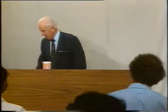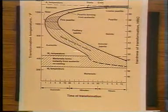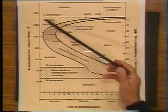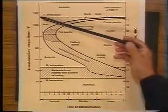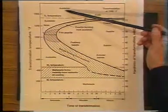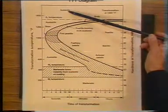How does it all work? It wasn't until the 1920s that we really found out. Two people working for US Steel — Bain and Davenport — came up with something called a TTT diagram. In this diagram we see the austenitizing temperature — the temperature we wanted to heat the material to — shown as the dotted line at the top. If we heat the material above 1333 degrees Fahrenheit, we get austenite.